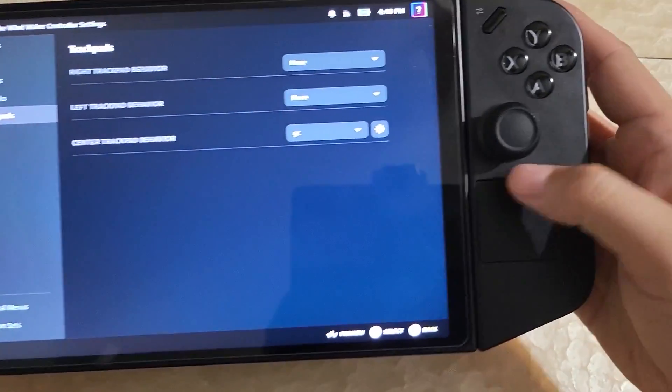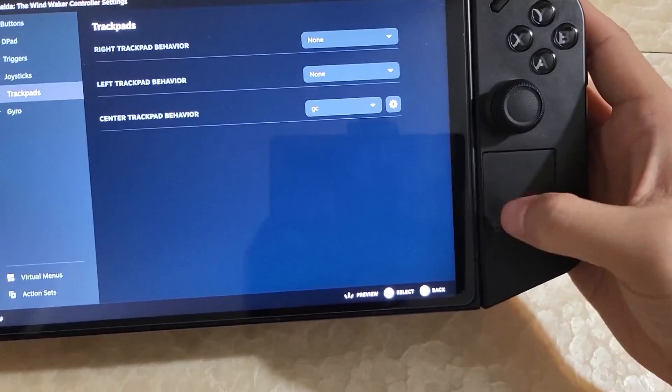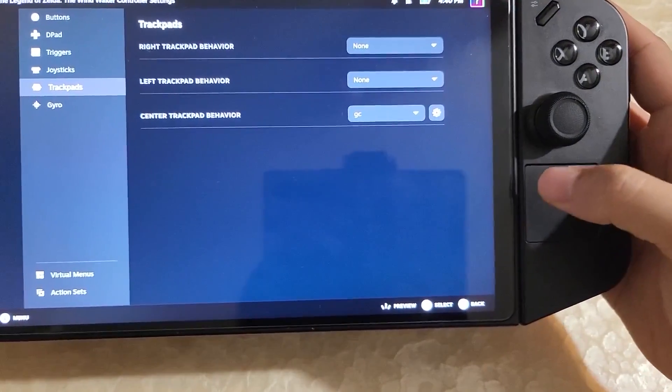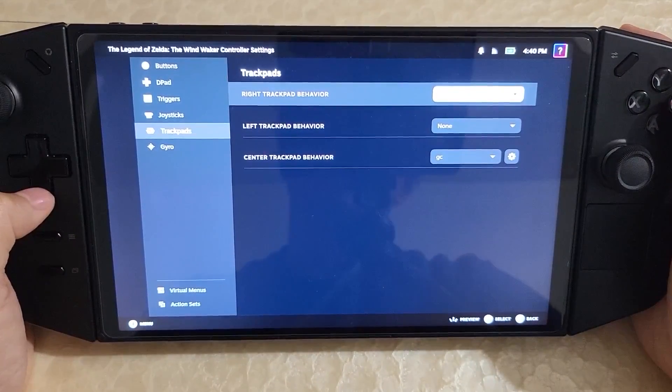If you do just the center, it takes over the entire trackpad. If you do left or right, you can have things be just on the left or just on the right. You can't really do center plus left because they overlap, so you'll activate both at the same time. Nonetheless, it's a weird quirk, but you now technically have three trackpads available.